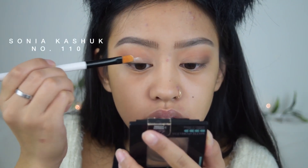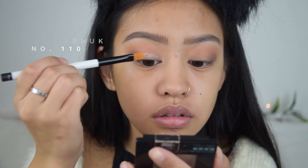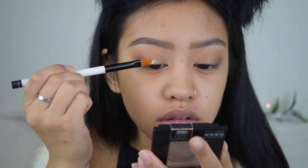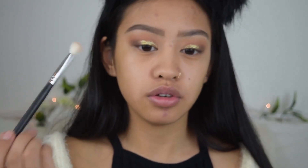Moving on to my lid color, I'm going to be adding the NYX Glitter Primer so that the glitter will stick on. For my glitter I'm going to be using the NYX Face and Body Glitter in the shade Gold. I'm going to be using that same brush I used for my outer third to blend that out, and then the same brush for my crease also.